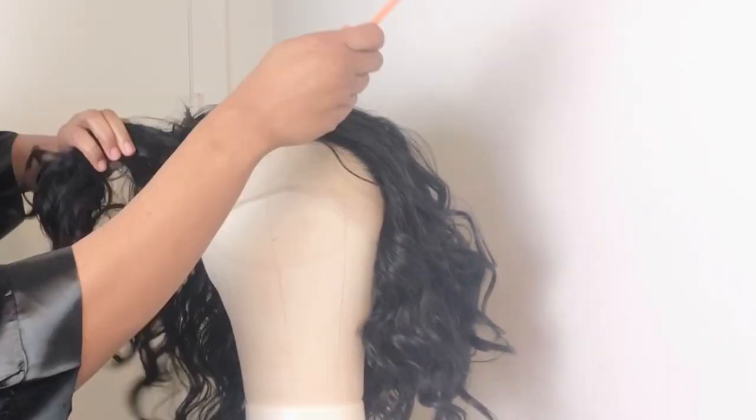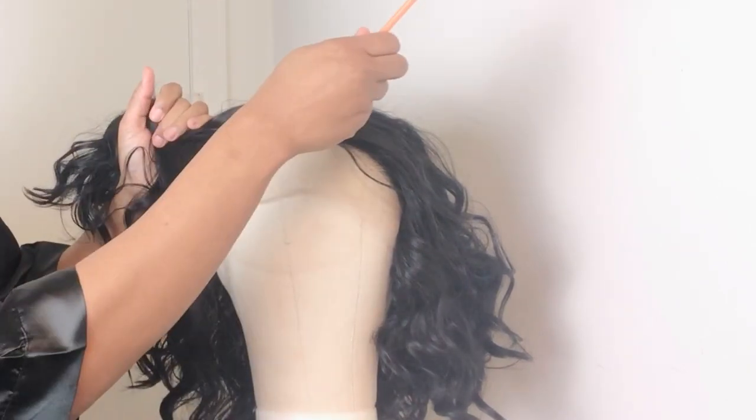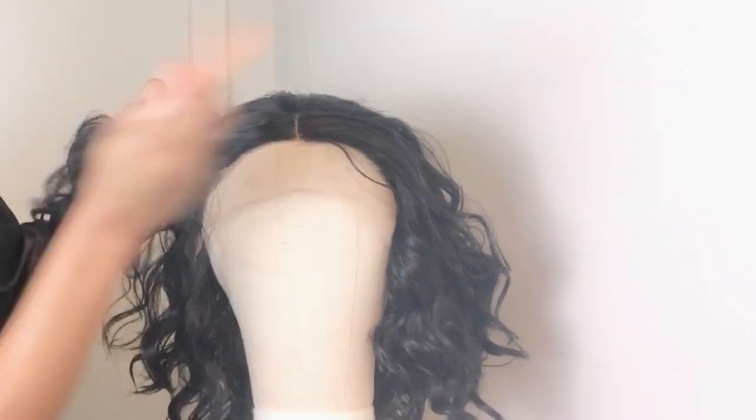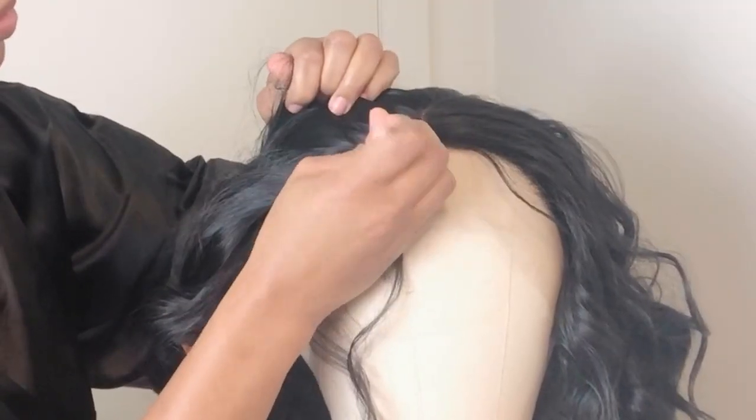I'm going to plot the hairline and the parting. I'm just sectioning a small portion from the hairline and using my tweezer to tweeze out as much hair as possible. I gotta be careful because it's a synthetic wig.